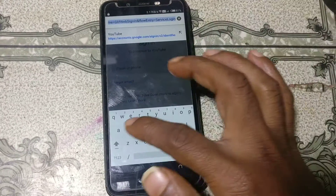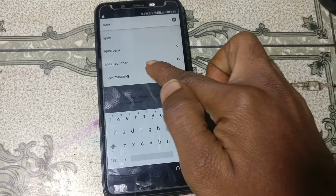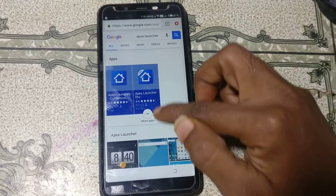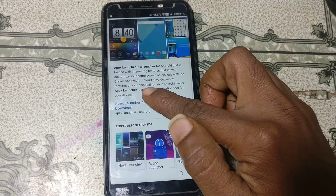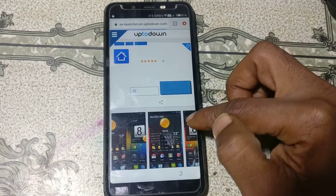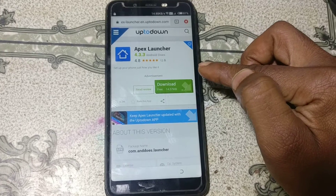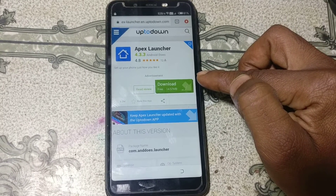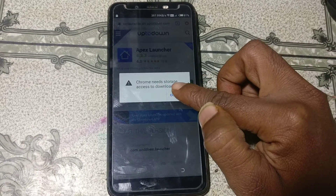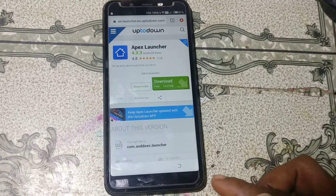Now tap here and search for 'Apex Lancer'. Simply close it, scroll down, and download this application. Click 'Latest version' and click 'Download'.